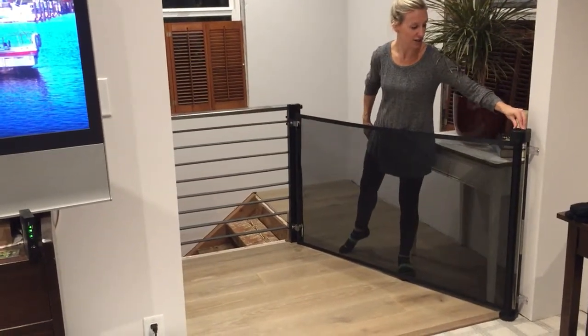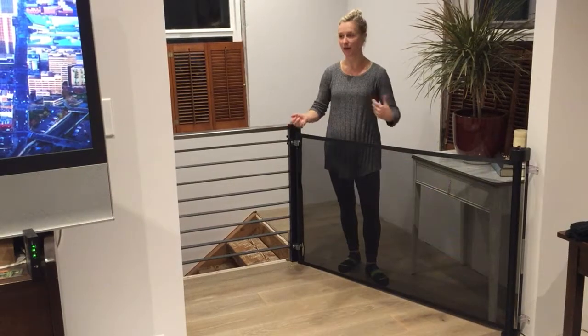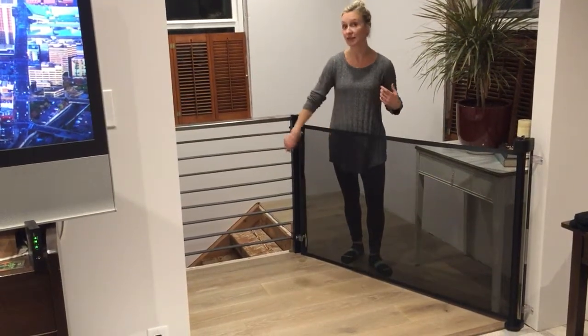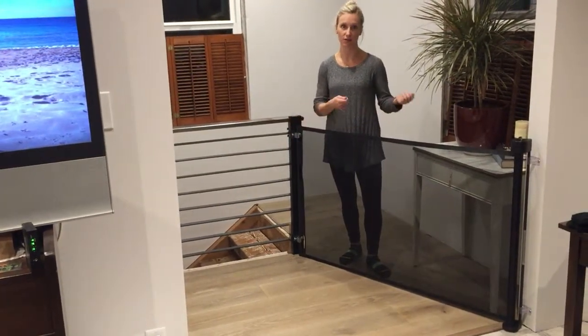It just locks over here like this and it's super easy. The thing I love the best about it is how easy it is to use the gate. I can hold my kid in one arm and attach it and open and close it easily with one hand. I love how it's a space saver too, so you really do not notice it or see it once it's rolled up.